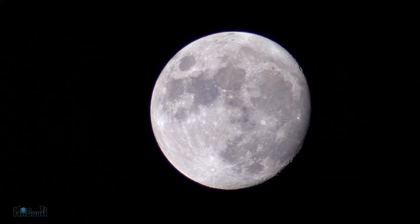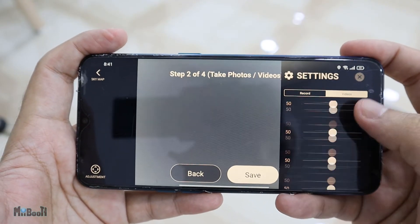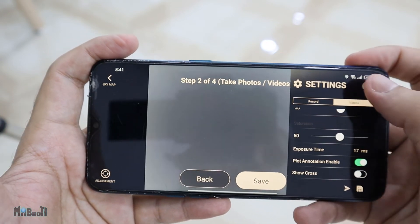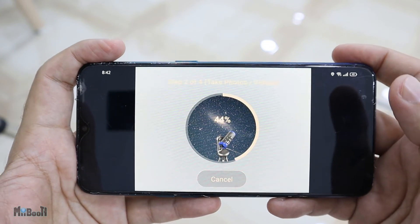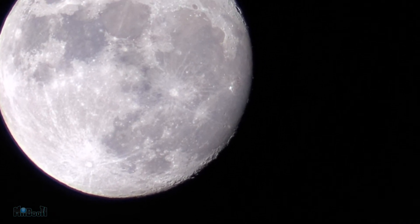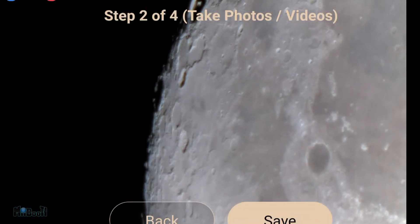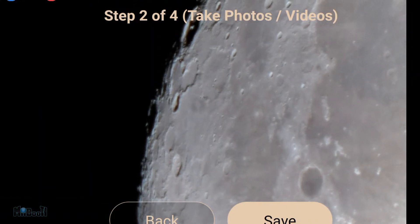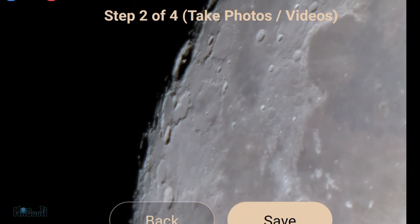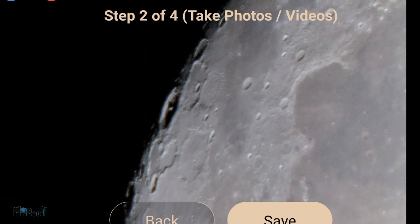At this point you can observe it on your phone screen as it transmits a real-time image, or you can take out the camera and replace it with the 25mm eyepiece to observe it with your eyes. If you want to take pictures or videos of the moon you can do that from the app too. Since the finder scope has a wider view it captures all of the moon in one frame, but if you want a closer look switch to the bigger lens. I had run out of storage on the camera module so I made a screen recording — but look at that, I have never seen the moon this close with any telescope I've played with in the past.